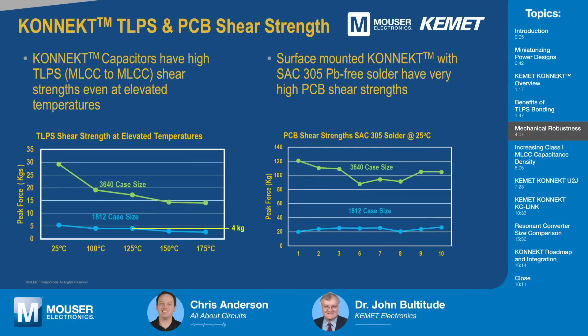You've mentioned high shear strength, which is obviously critical in rugged applications. Can you talk about the mechanical performance? We've looked at the shear strength both of the TLPS joint and once the part is bonded onto a board through SAC reflow soldering. Here are a couple of case sizes. On the left-hand side, you see the TLPS shear strength — this is where we measure the strength bonding the two MLCCs together. I've shown some peak force values with temperature, and you can see there is a slight decline as we move to higher temperatures. In the case of the 1812 size at 125°C, it's about four kilograms of force that it takes to break those two MLCCs apart.